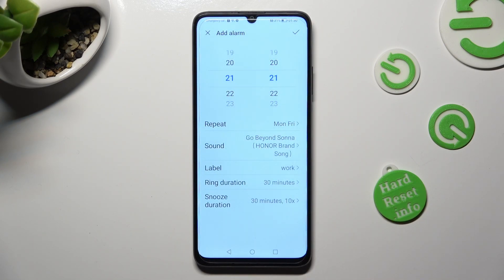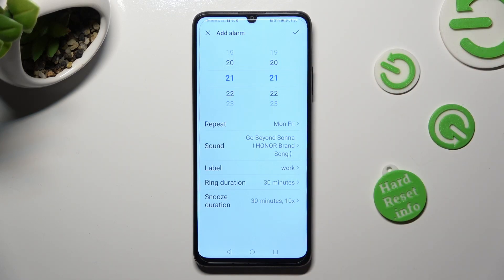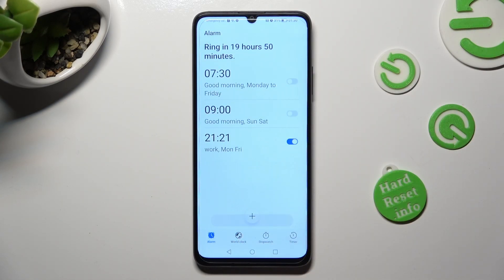Finally, to save your alarm, select the checkmark at the top right corner. As you can see, mine was successfully created.